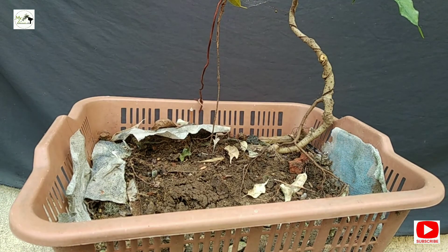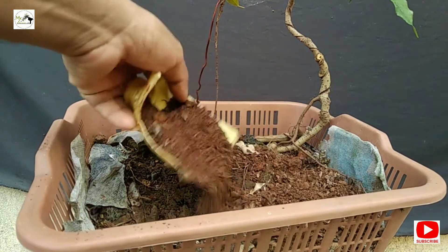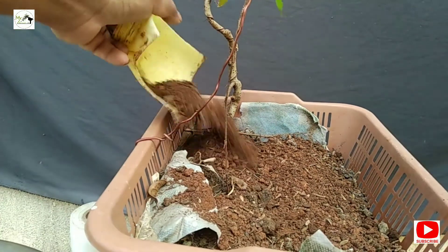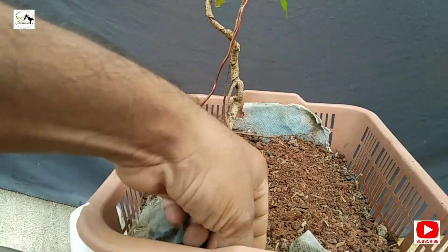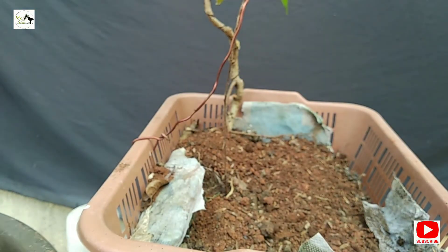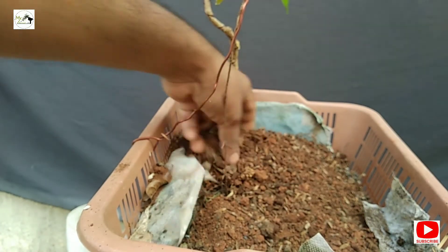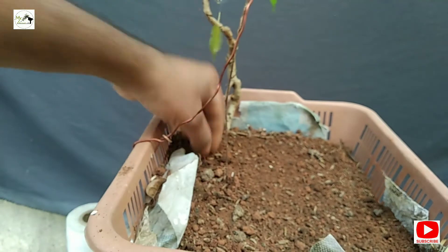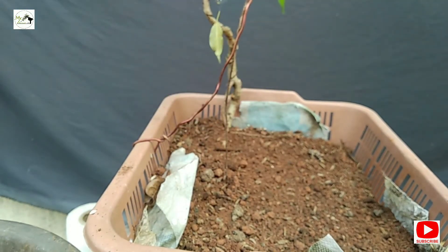I will give a little soil mix. If it will not happen in winter, it will not be possible to do much. This is not a proper pot, so I will give a little soil mix. I will say that it is in the air pot — there is a good reaction. We have given it a lot.